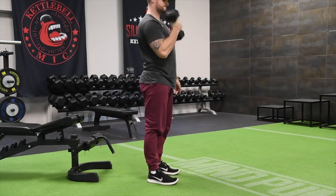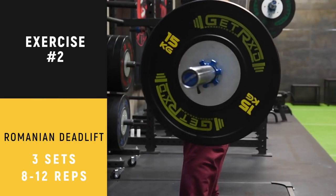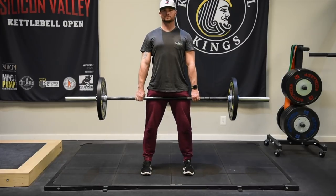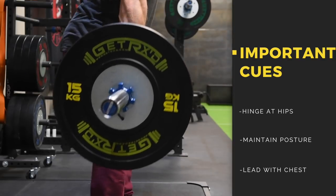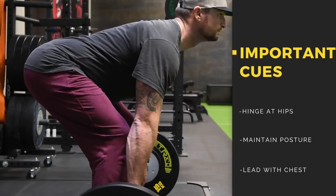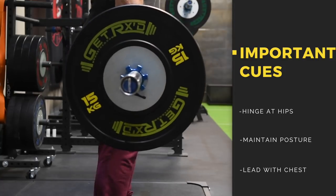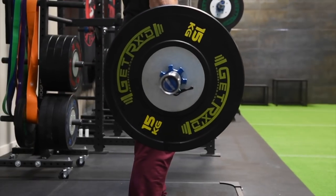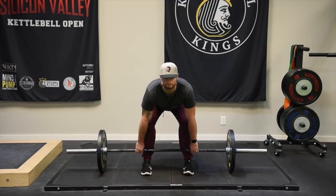Next exercise: the Romanian deadlift. You're going to stand up with the bar at arm's length and knees slightly bent, then slide the hips back. If you can touch the floor, great. If you can't, that's great also — your hamstrings will tell you how far you can go. Don't break posture with this movement. You can see how Justin's hinging back on his hips and how his back is staying nice and neutral. You know you're going too far down if your low back starts to round. Justin's got great range of motion so he can take the barbell all the way to the ground without his low back rounding. If you feel this in your low back, shorten up the range of motion. Lead with your chest — you should feel a stretch at the bottom. Coming up next: the sissy squat.